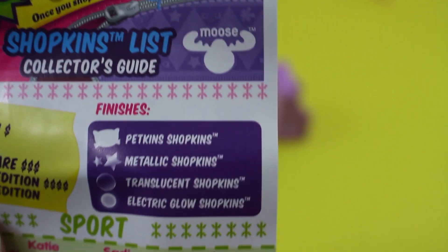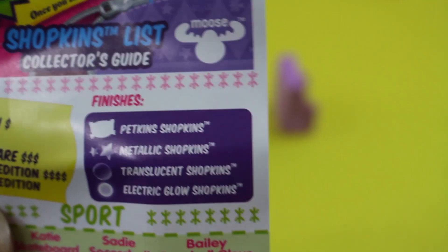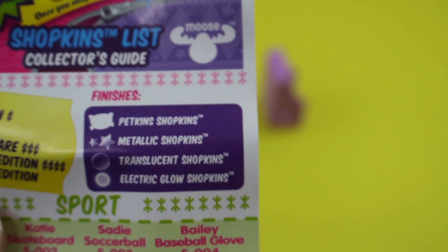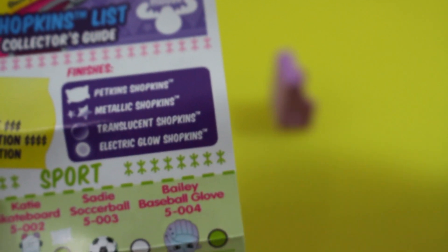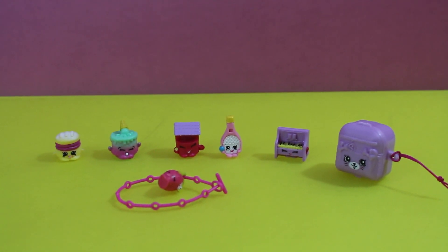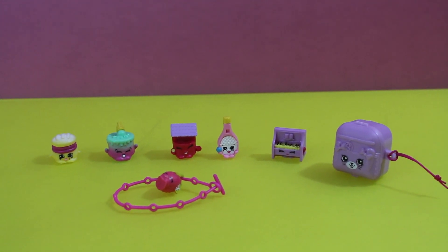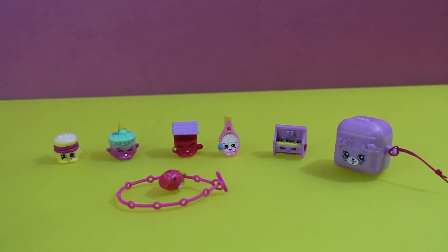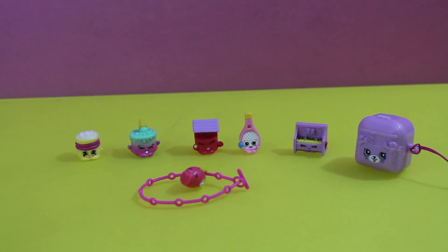Cool! Yep — Petkins, metallic Shopkins, translucent Shopkins, and electric glow Shopkins. I wish they had glitter Shopkins because those are my favorite. All right, so here is our very first Season Five Shopkins. I think they're really awesome, really cool — I love the backpack, I love the new categories, and glow-in-the-dark Shopkins stuff like that.